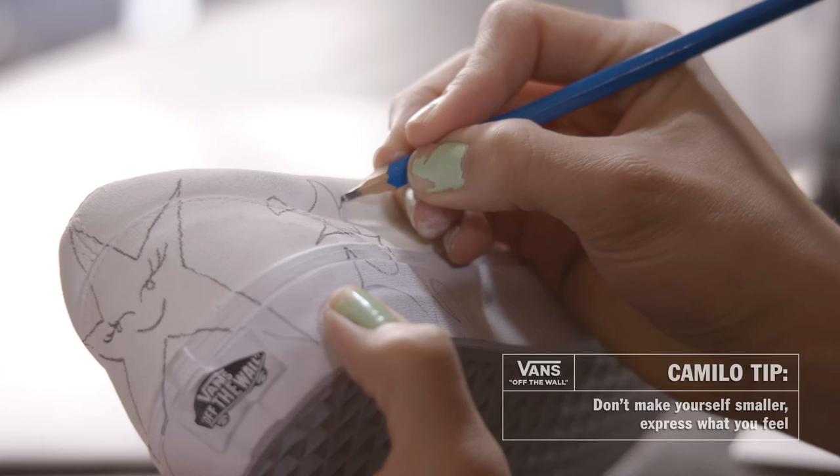Don't make yourself smaller — express what you feel. I'm working on the side of the shoe. The word that I'm drawing right now is 'santo,' which means holy in Spanish.